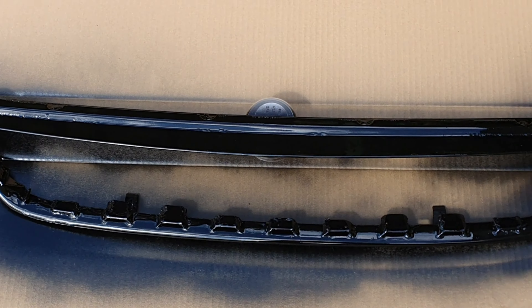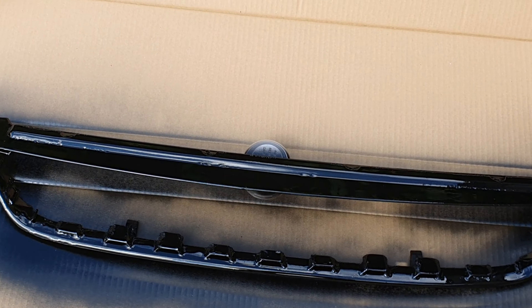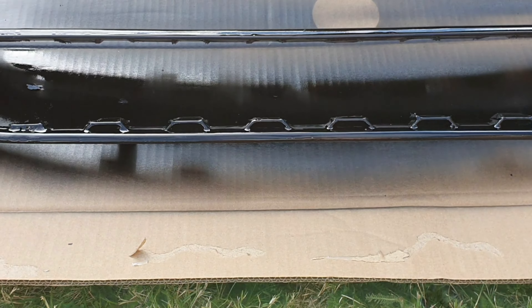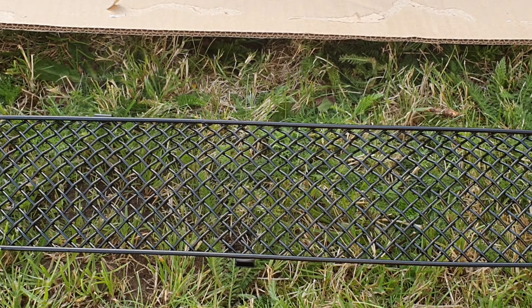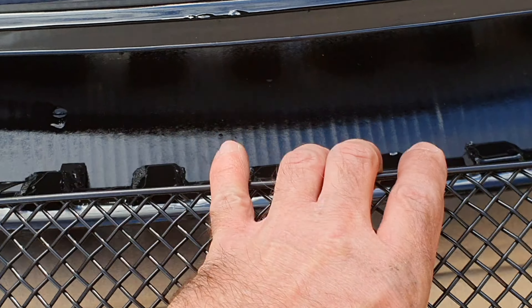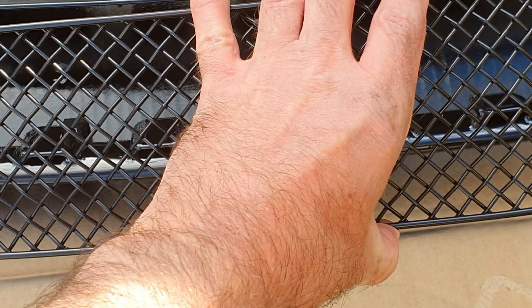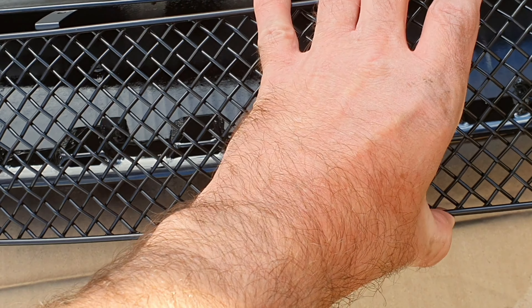Right guys, time to hit this with a bit of lacquer. Give it a good shake and then we're going to hit this and finish this upper grille off. It's time to get the upper grille done. So we're just going to put the badgeless Zunsport in now. Let's just get that fitted and onto the car.